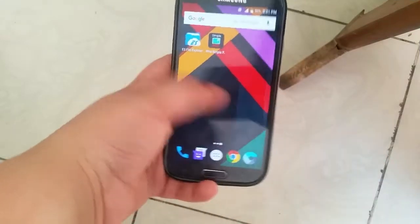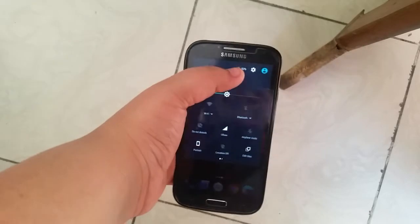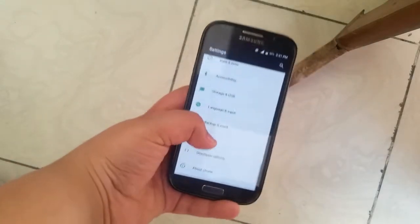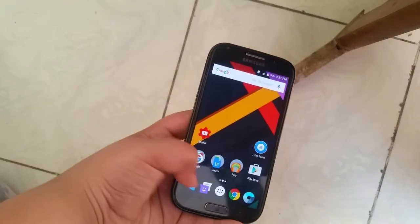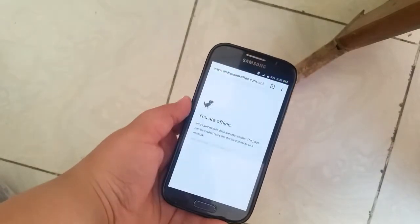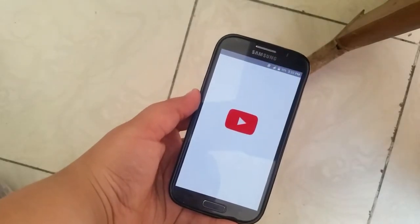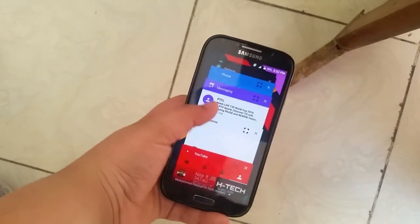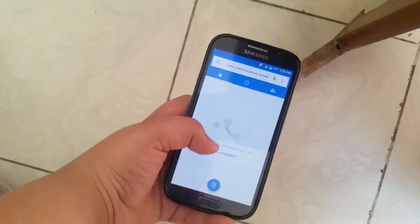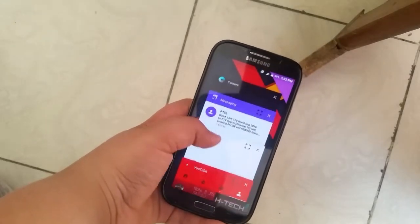Starting off with the user interface, the device feels much more responsive and faster now, and the animations are much smoother. It's overall a pretty fast ROM, much better than before. Whether it's app opening or opening the camera, it all works. The YouTube app opens right here and works, and the multitasking and memory management are now much much better.